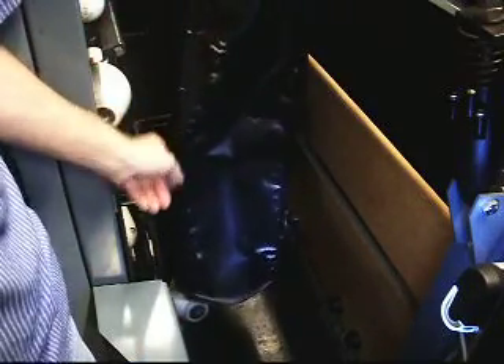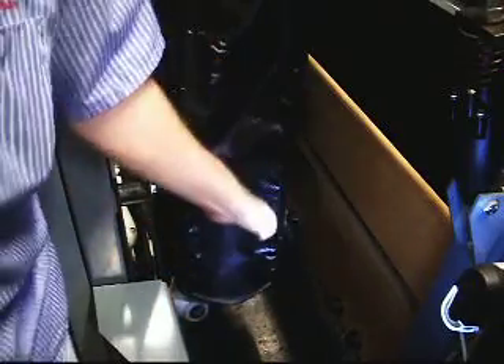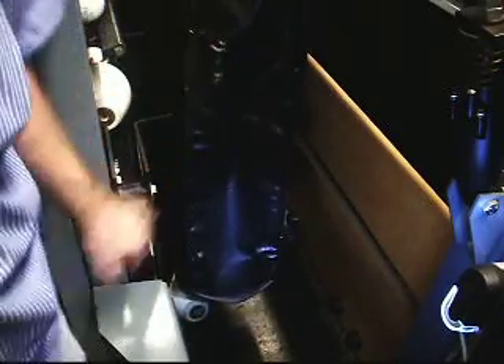So remember, when you're installing your pin return chutes, make the exit as parallel with the pin shovels as possible. I'll see you next time.